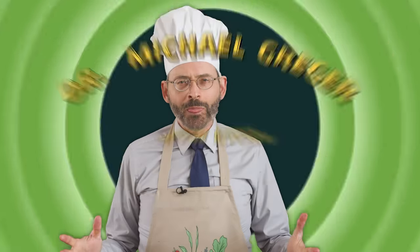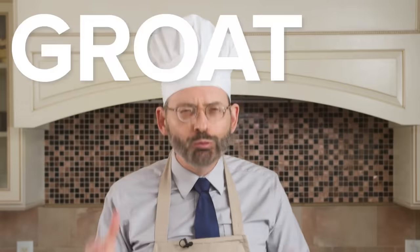Welcome to another edition of Dr. Greger in the Kitchen. Today we're going to be making Grotonola, which arose out of my frustration of finding a healthy breakfast cereal. This is an SOS-free recipe with no added salt, oil, or sugar.